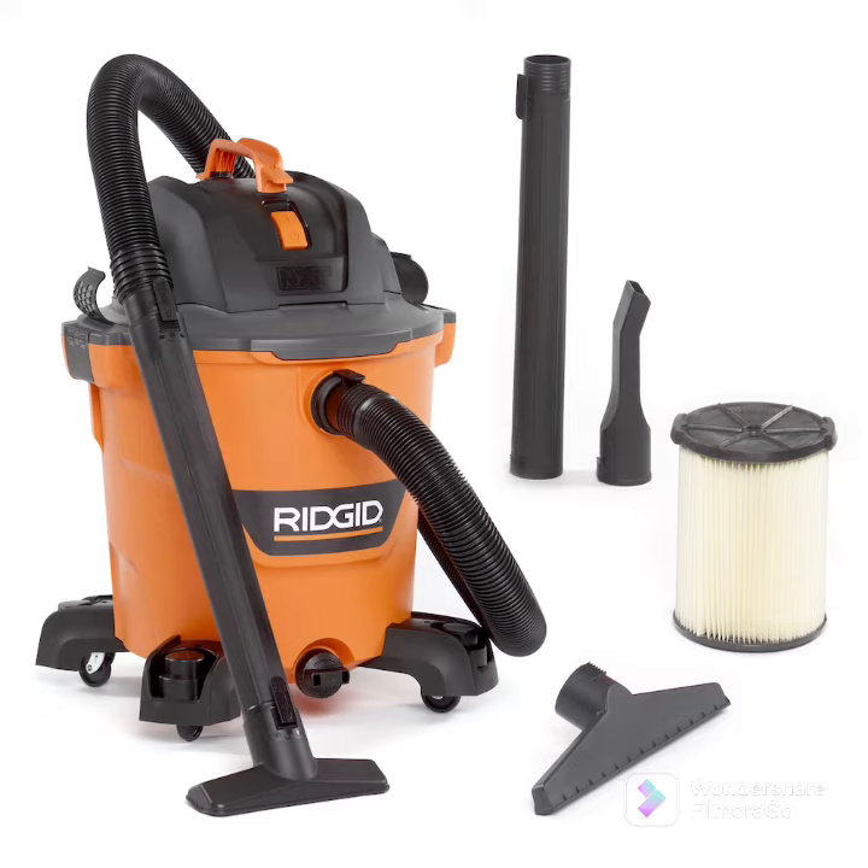Ridgid shop vac — good to have. The bigger ones are better to use, you're gonna use it all the time. It's an all-in-one switch. It's perfect to have, also has a built-in blower.